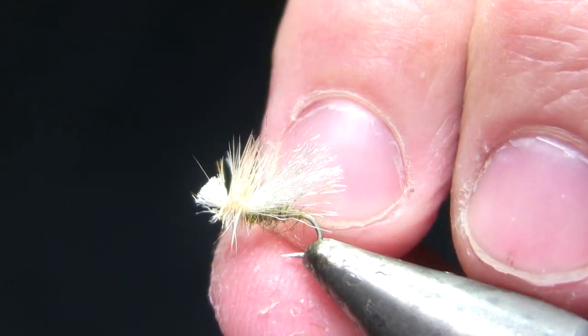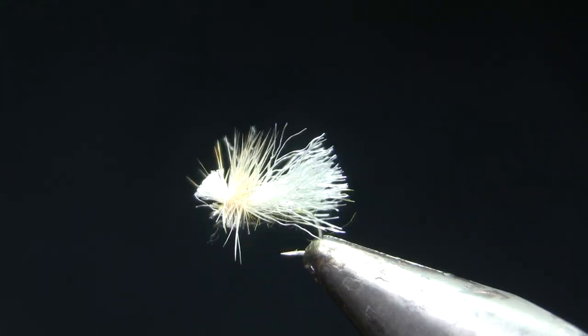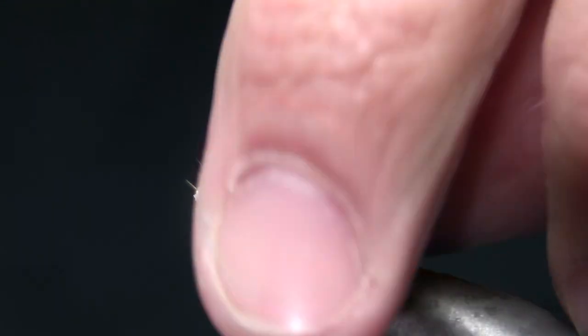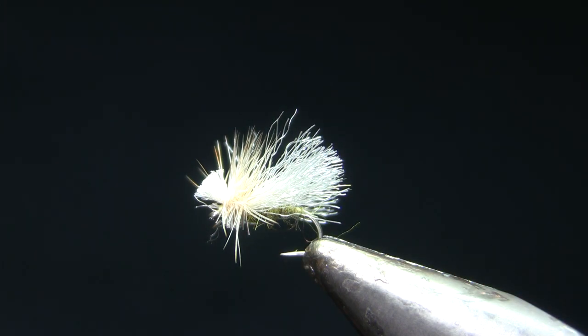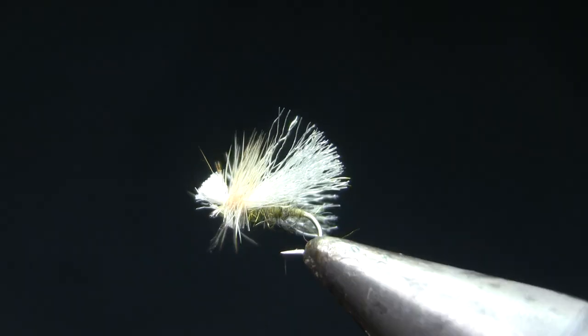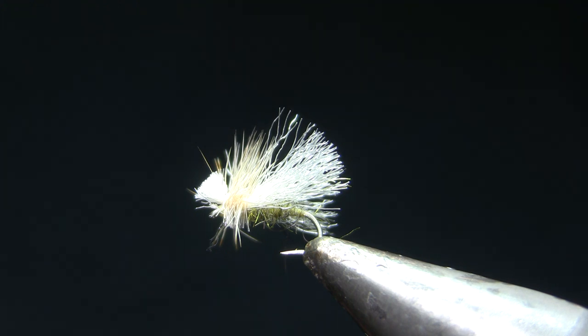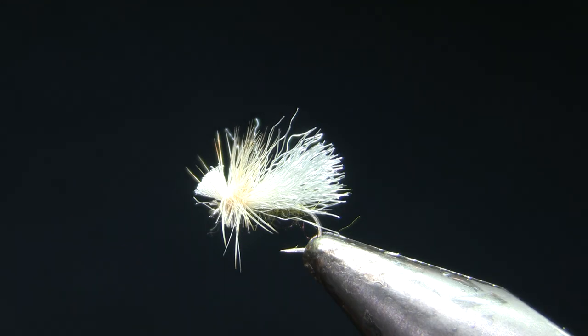If you look through some of my other videos, I have my Clacker Caddis and my Double Wing, the Synth Double Wing. The Synth Double Wing is sort of the big brother, the Clacker Caddis is sort of the middle brother, and then this one is sort of the little brother. I'm going to typically use this pattern in lower water conditions, flatter water conditions, shallower sections of rivers where the fish are spookier.